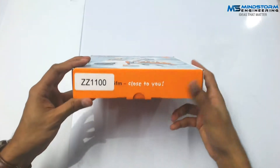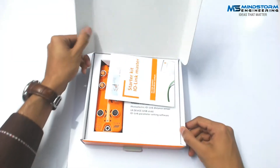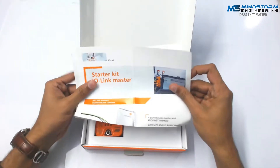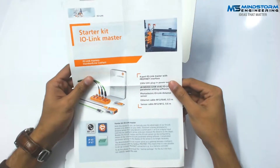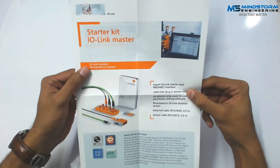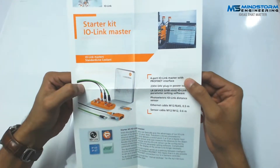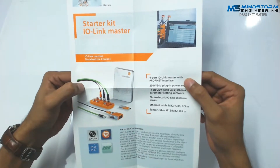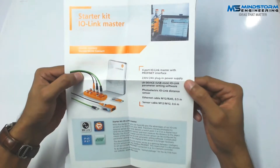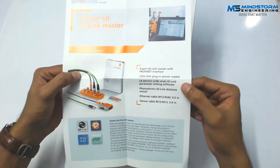There's a tagline over here that says 'close to you.' So let's uncover this product and see what they are using. First of all, they have provided this brochure. This is the kit we are using — it says IO-Link Master Standard Length. They are providing four ports where I can connect my sensors and actuators, and there's a plug-in power supply for 230V/24V. We are using 230V in Pakistan, so that won't be a problem.